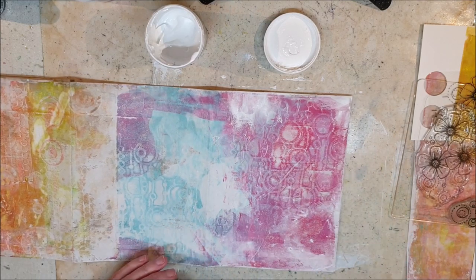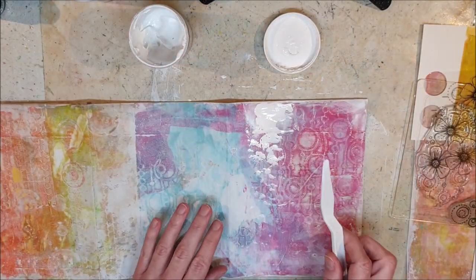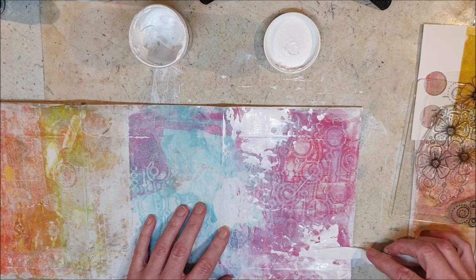Now I just add some white space using white gesso, and for extra texture I use a palette knife to apply it.